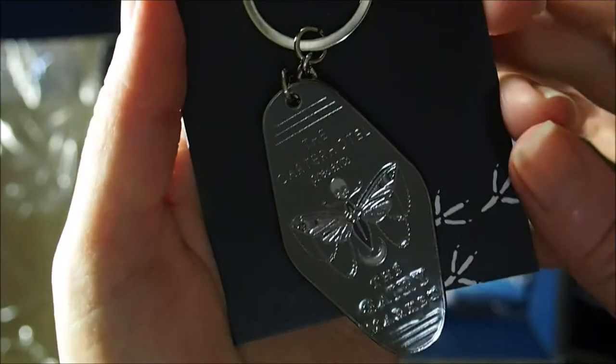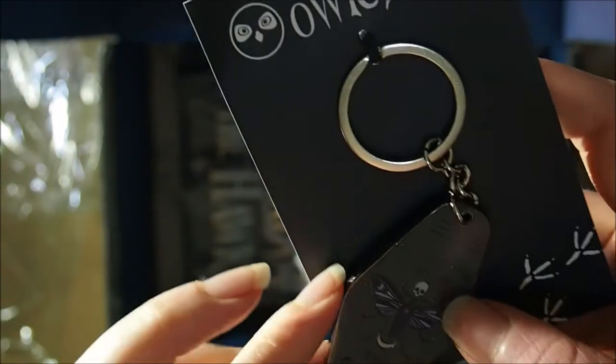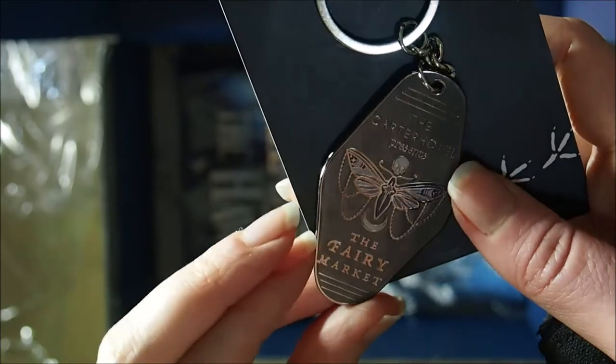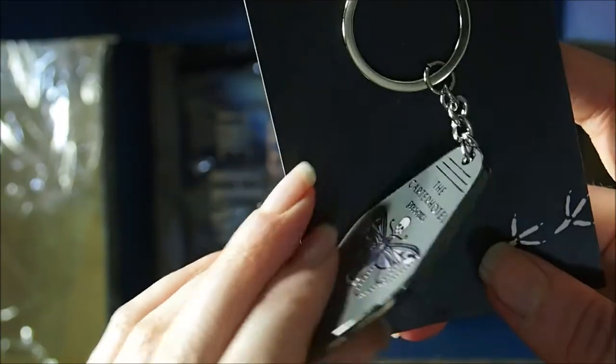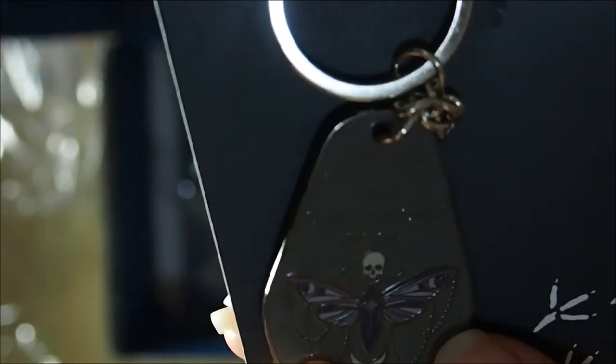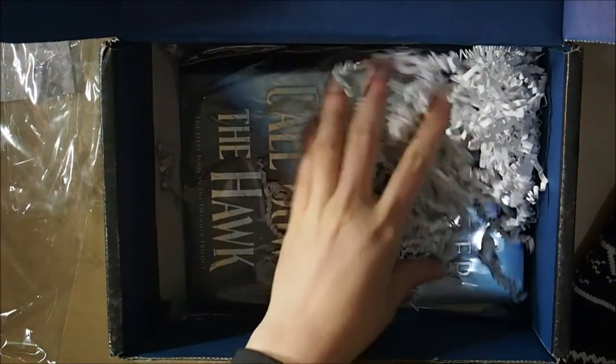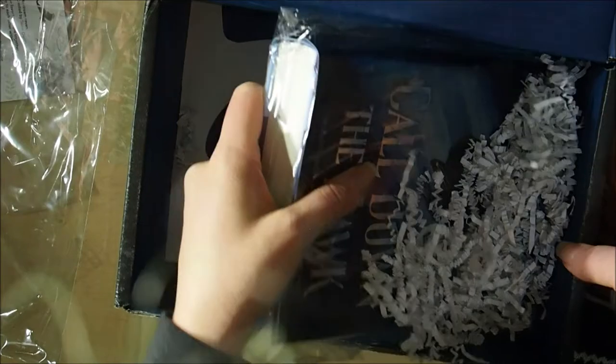Next we've got an OwlCrate keychain. It says 'The Carter Hotel presents The Fairy Market' and it's quite heavy duty — metal. It's hard to see because it's reflecting a bit, but it's got a butterfly with a skull above it and some little chains off it. It's very very nice — I'm really happy to have that.